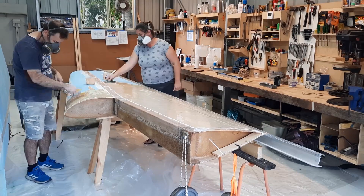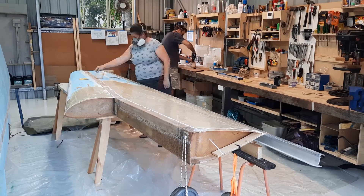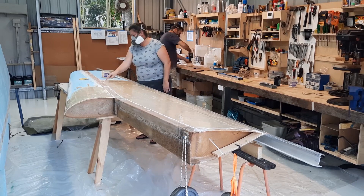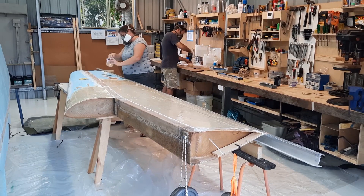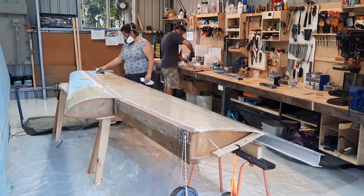Care is to be taken not to get the glue on the spar, eye beam, leading or trailing edges — for those areas, just straight epoxy is applied. I've been told the spar looks like wood, but it's actually just a C beam made out of S glass, or structural fiberglass, filled with foam.